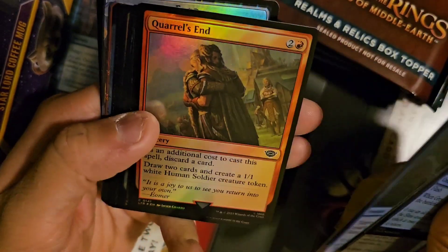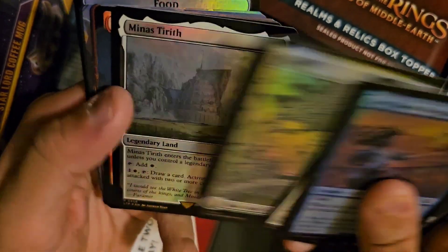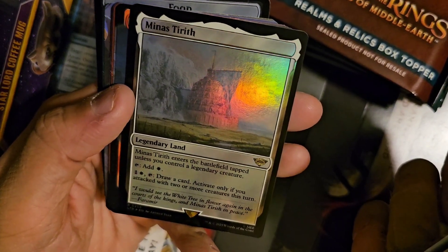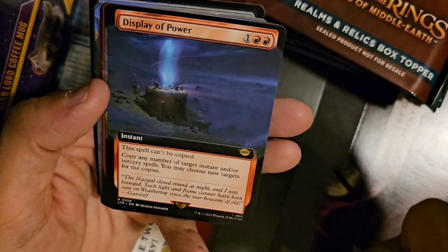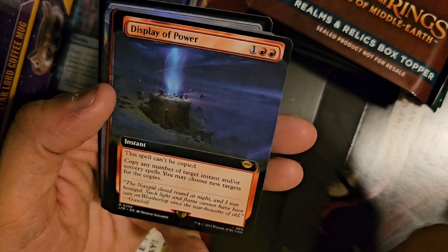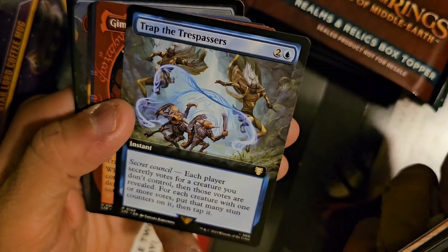Pack six: Torment of Gollum, Dreadful Storm, Quarrel's End, Bitter Downfall, Samwise, Plains, Minas Tirith — enters the battlefield tapped unless you control a legendary creature. Display of Power — this spell can't be copied, copy any number of target instant or sorcery spells. Choose new targets for the copies. Trap the Trespassers, Secret Council, Gimli.